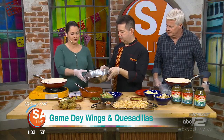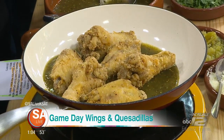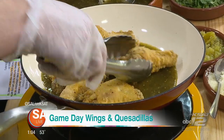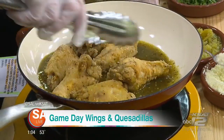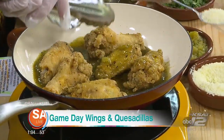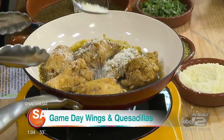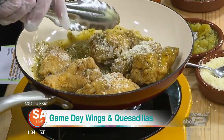We've got some chicken wings already cooked — just put them in here and do a toss. As simple as that. You can use Parmesan, or this is called Tija cheese — it's the Mexican Parmesan version. Just a little sprinkle of that adds flavor because the tomatillo sauce is a little bit tart.